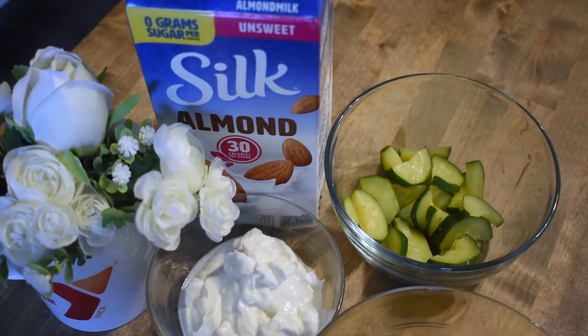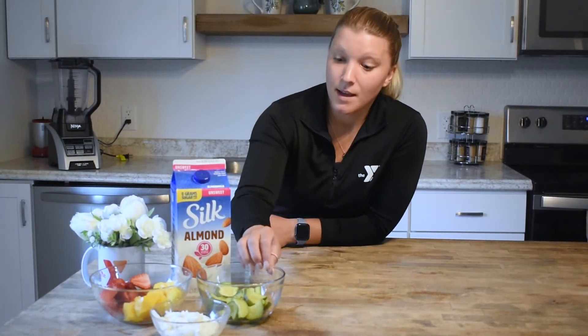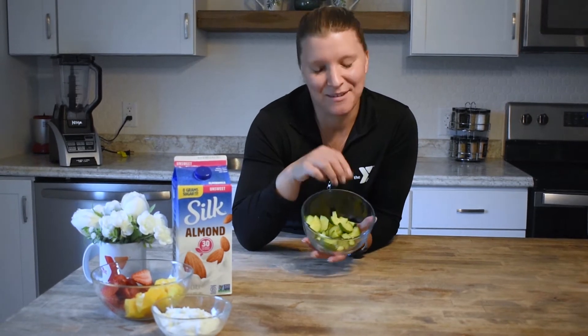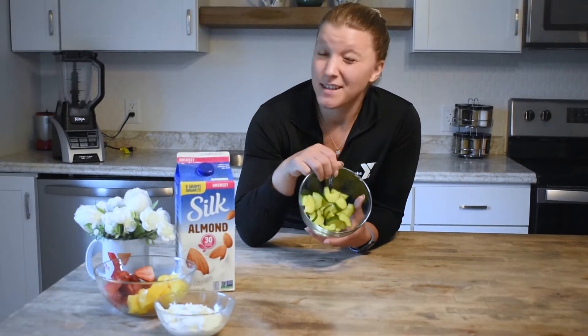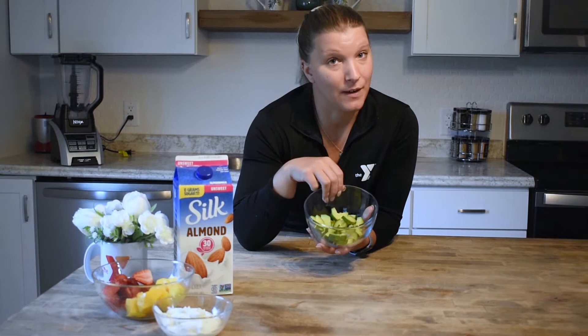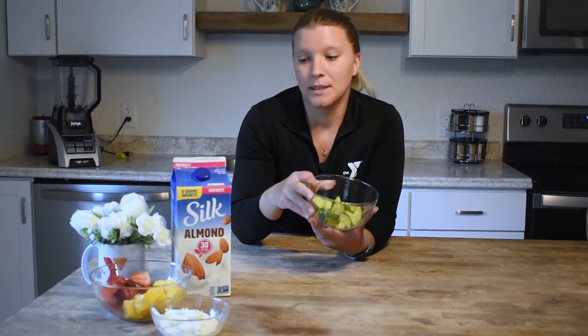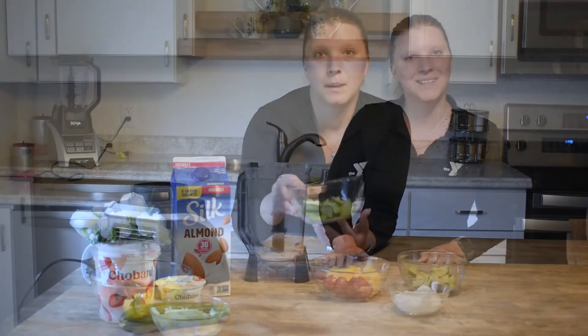We have got mango and I also added some strawberries to add in some more fruit. The mango is frozen — that's going to help provide more thickness to your smoothie and that refreshing cold element. Then we have zucchini, the sneaky veggie. I left the skin on, which provides a little bit more fiber, but you're welcome to take the skin off.